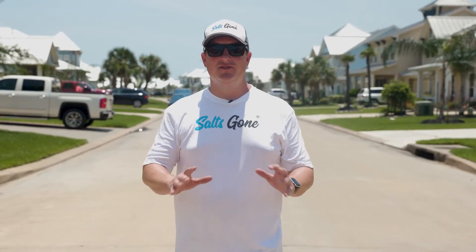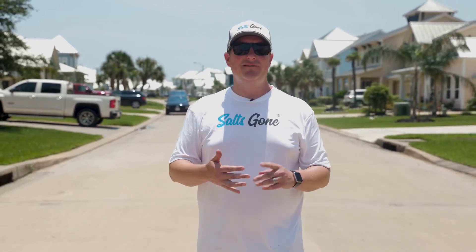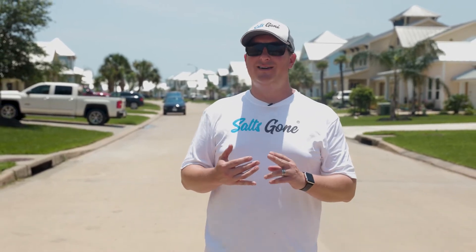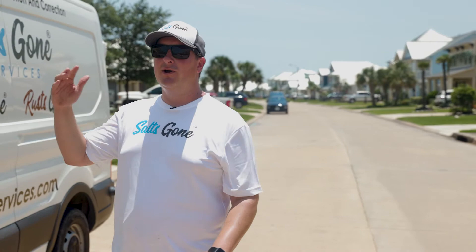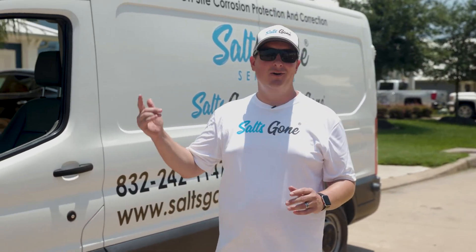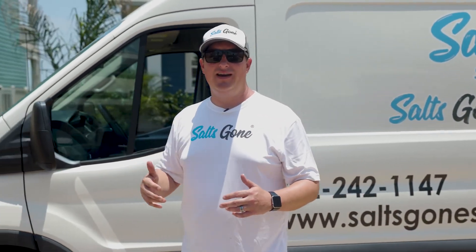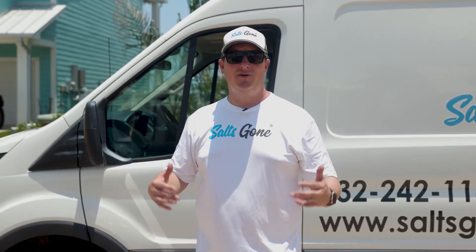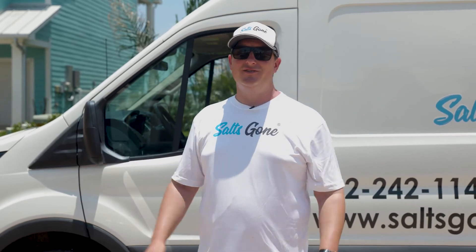We just wrapped up using Salt's Gone all over this beautiful home — about a 3,000 square foot home. It takes us about 45 to 60 minutes to do it. We set this up on a monthly service plan, so every month we're out here providing the same corrosion protection to the entire home so a brand new home can keep looking that way. If you're interested in learning more about Salt's Gone, head to saltsgone.com. If you're interested in having the service done to your home, go to saltsgoneservices.com. To bring Salt's Gone services to wherever you live, give us a call at 832-242-1147 or visit saltsgoneservices.com.